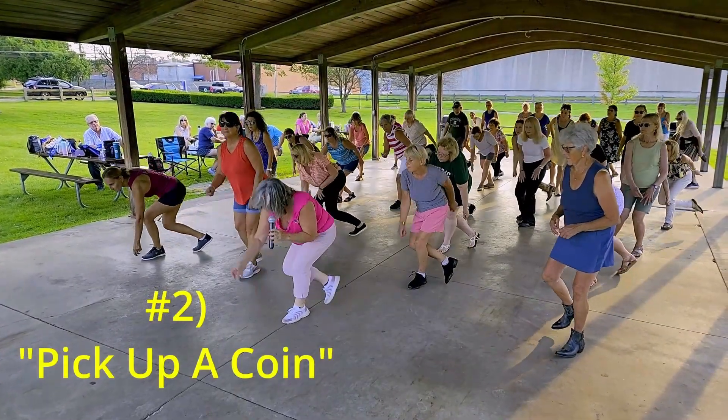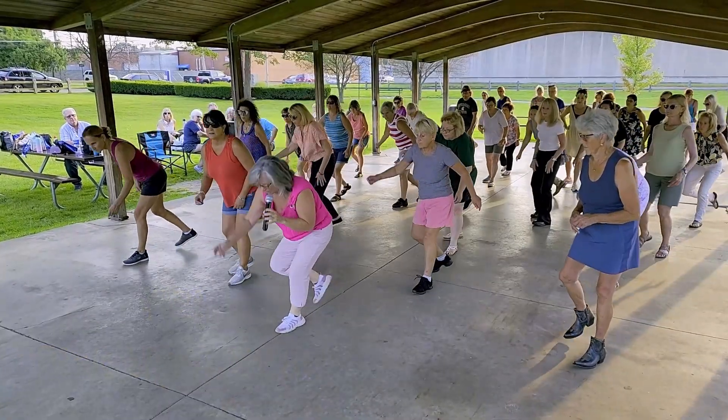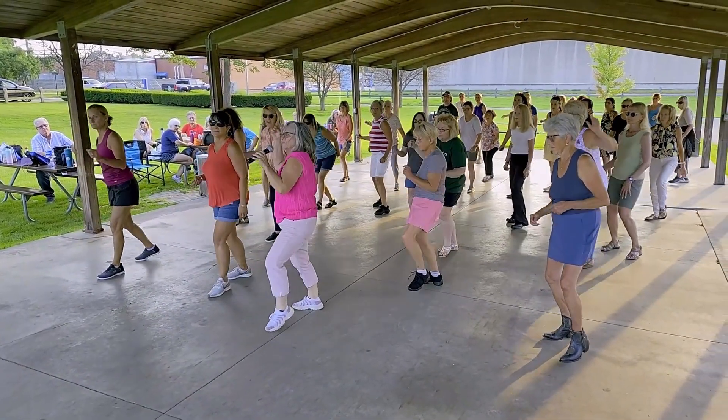The second variation is pick up a dime or quarter: step forward, dip, step back, touch.